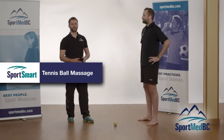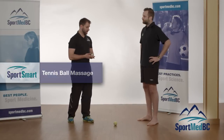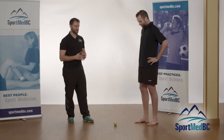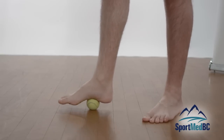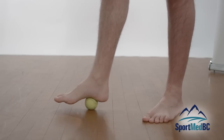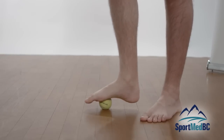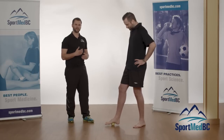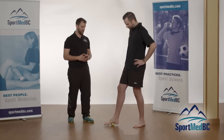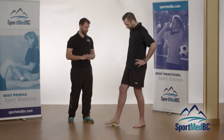A great trick for relieving tension in the arch or along the bottom of the foot is to grab a tennis ball or golf ball and roll it along the arch and bottom of the foot, rolling back and forth over those tension areas to help them relax. Avoid painful areas — if it's painful, move slightly to the side, as pain tends to add more tension. This feels great and is very easy to do.